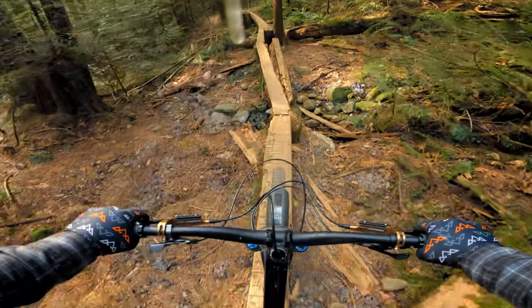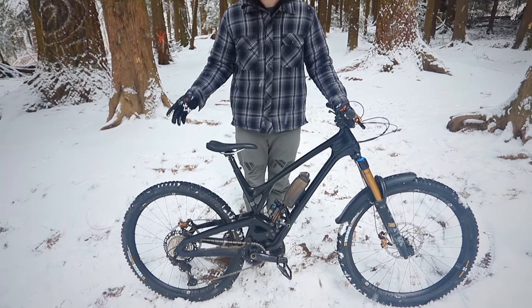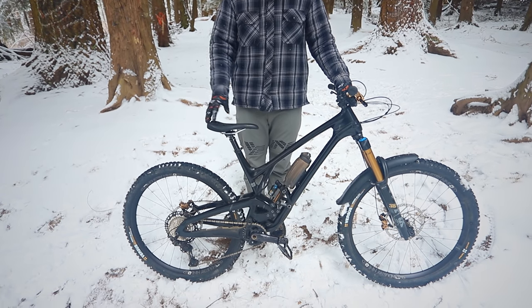Last week I went to Kinetic Cycles and went shopping for bikes - that time of year, time for a new bike. If you haven't seen that video, go watch it. This isn't going to spoil it, but if you have watched that video, it's time to reveal my new bike. Here it is - this is the 2021 Evil Reckoning V3.